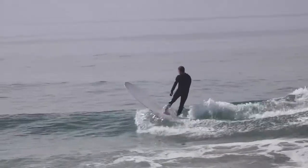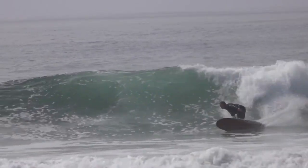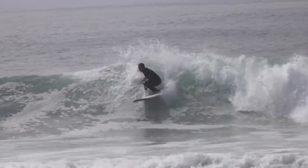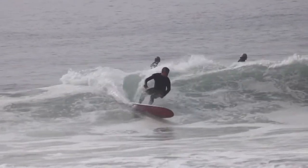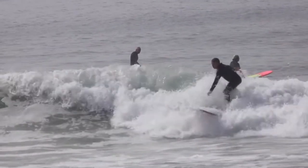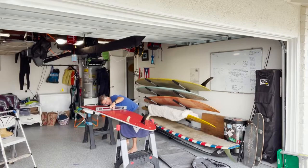First impression: wow, explosive board, especially in regards to the tail. The tail surfing of this board was ridiculous — super reactive, super ultra responsive, very fast board. Which are great things if you want to do the type of longboarding where you're going to put emphasis on surfing the tail.